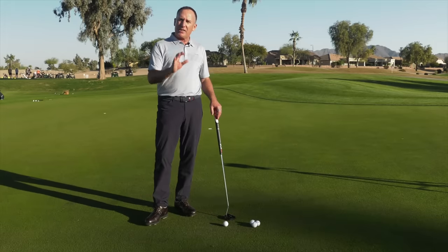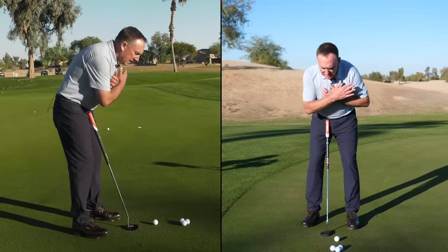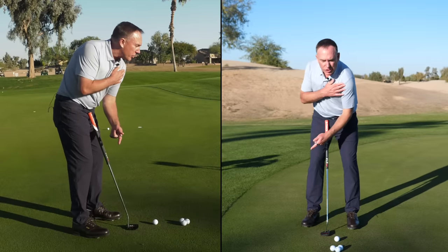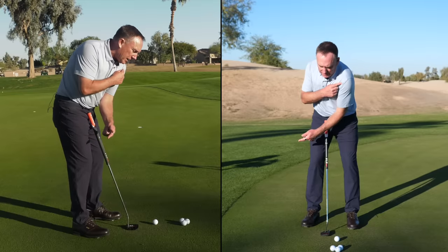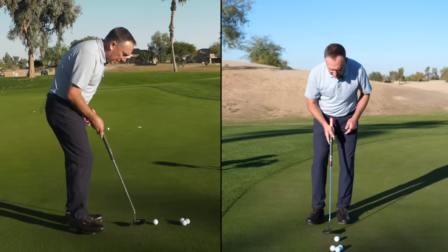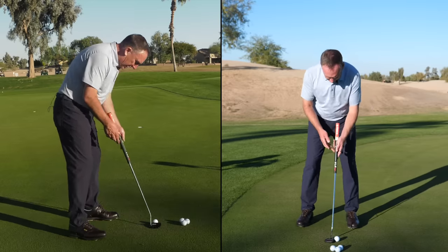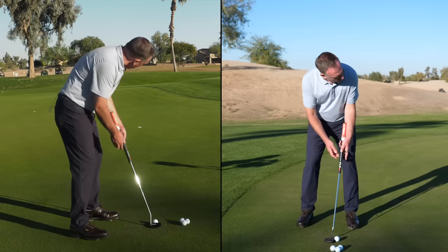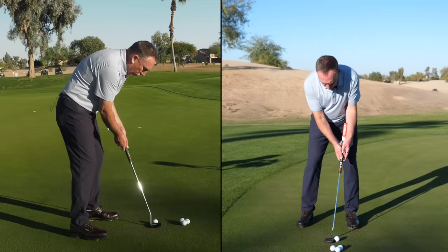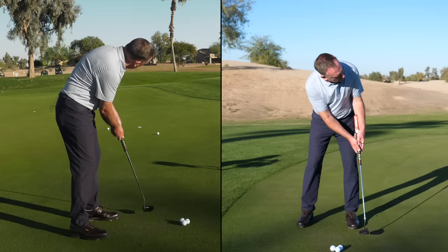When we use the word go, the shoulders are literally just going to rotate — the lead shoulder rocks back and through. Let me tie it all together: I've got the aim, I've got the lock, I've got the load, and now the lead shoulder goes — just rocks back and through. Look at how simple and easy that is!